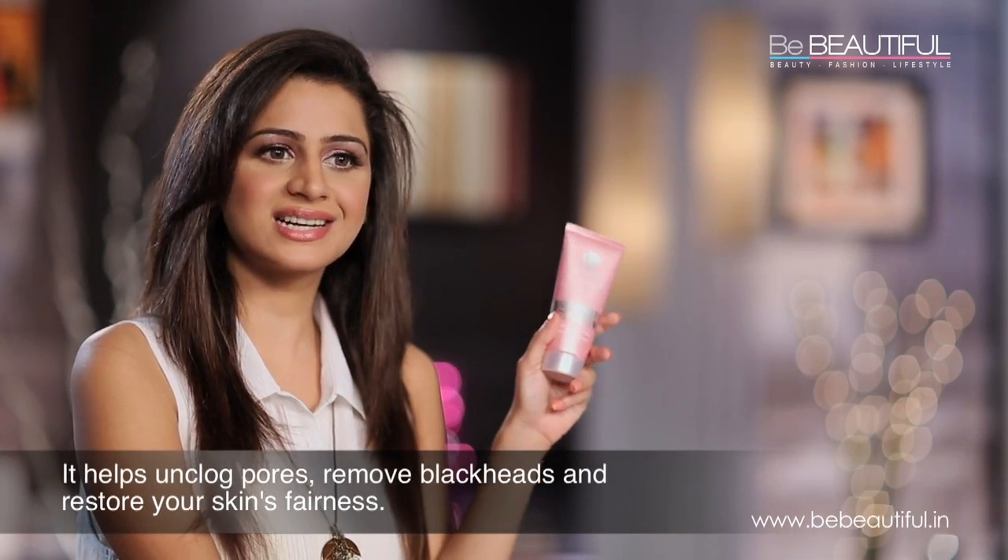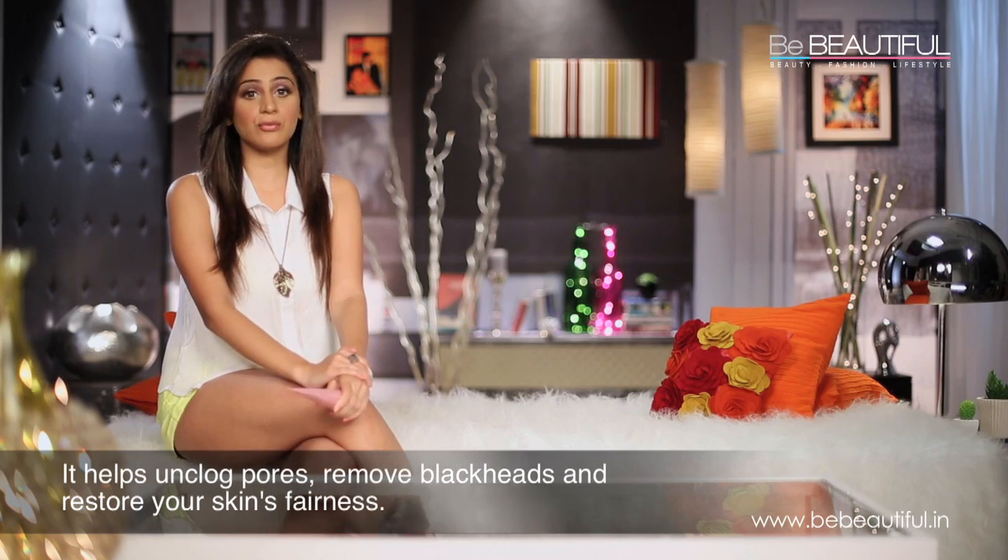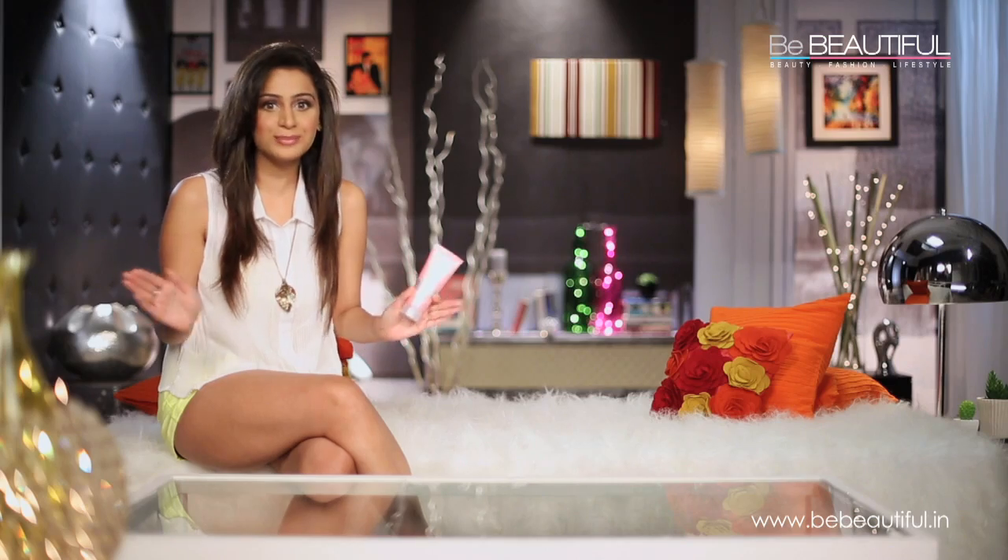I don't always make my own scrub. On most days, I use Lakme's Clean Up scrub. The range also consists of a face wash and a mask, so it's convenient when I have less time. It does make my skin smoother. But when I have some time to spare, I like turning my home into a mini spa with my own scrub.